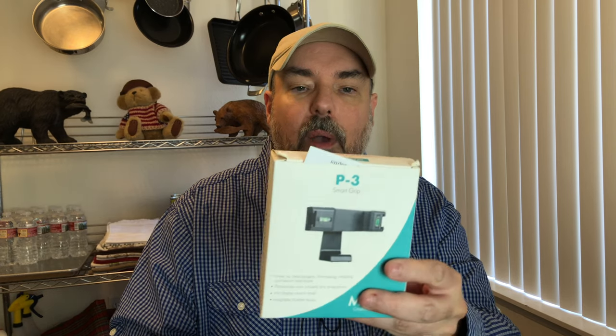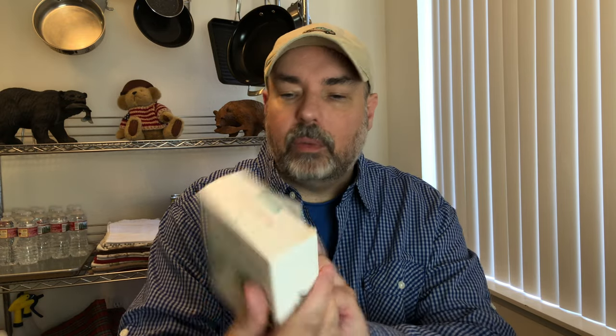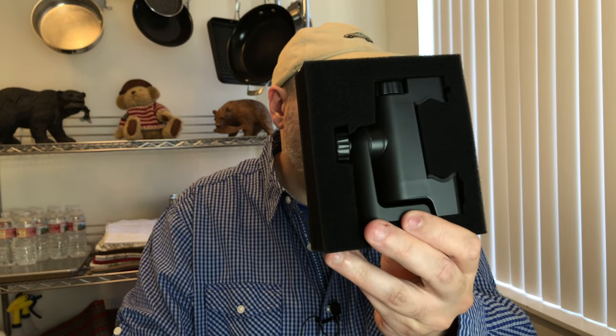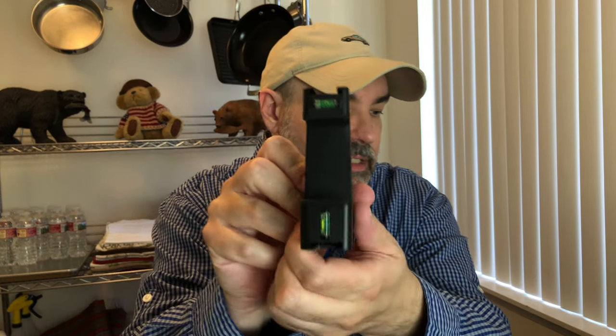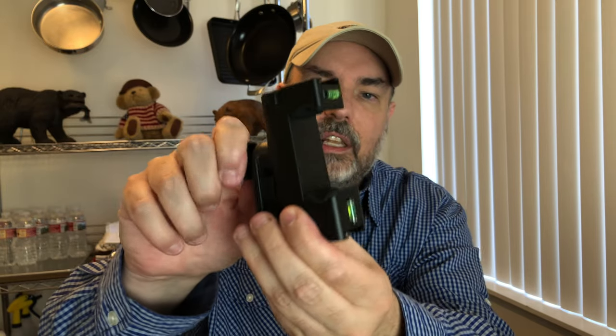Let's start off with this Movo PR3. This is a phone holder — they call it a 'Smart Grip.' This one came looking a little like it's been used before, but it's fine. The grip itself looks fine, and this is what it looks like in the box. What's great about this grip — why I got this — I like the little levels, but that's not the most important thing.